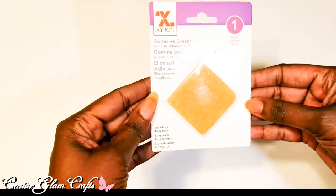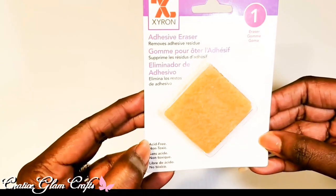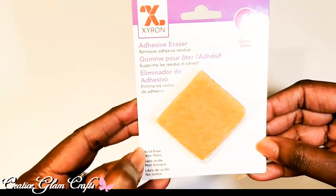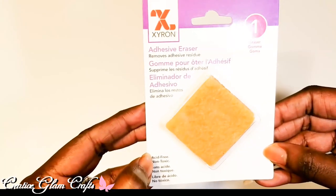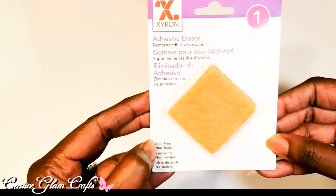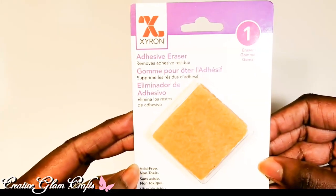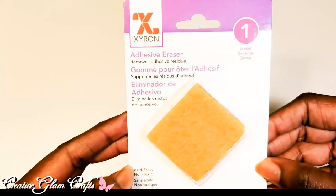I also got the adhesive eraser. It removes adhesive residue — you know how when you're on the last embellishment of a project and you have glue you can't get off? This is supposed to remove that so you don't have to scratch your project. I'm excited to use it.